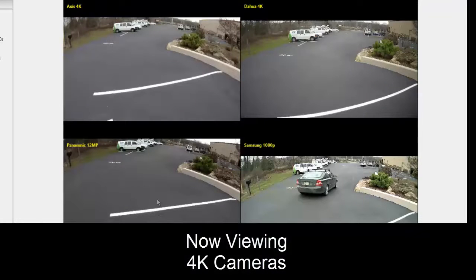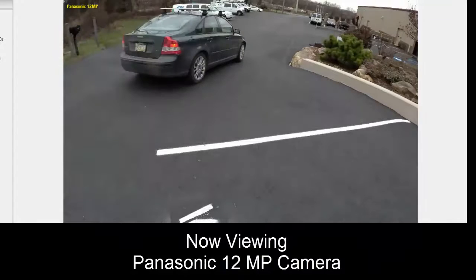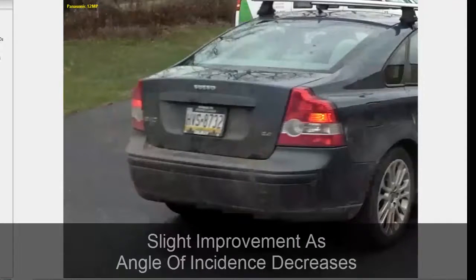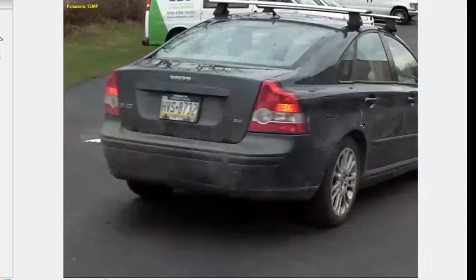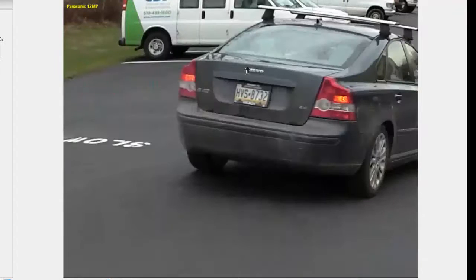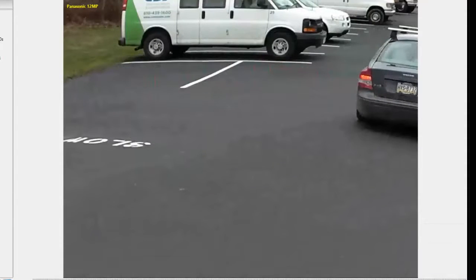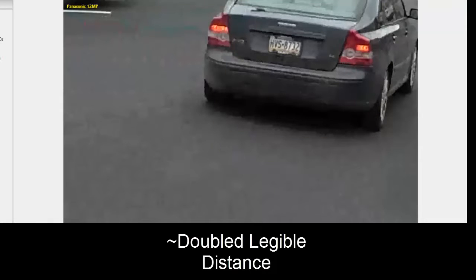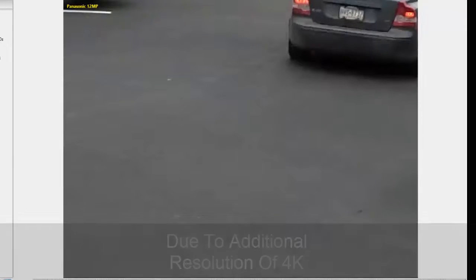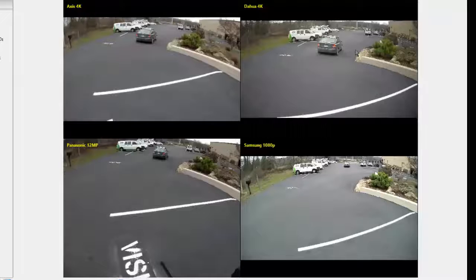Taking a look at our 4K cameras, starting with Panasonic's 12 megapixel — unlike default settings, we're going to get plate reads here. They actually improve slightly as the angle of incidence from the camera decreases, so as it gets closer to the center of the field of view, that plate gets really clear, even more so despite being farther away. We can read it all the way down — probably twice as far as before — and we don't lose it until right at the end. That's the additional resolution benefit of 4K compared to 1080p.